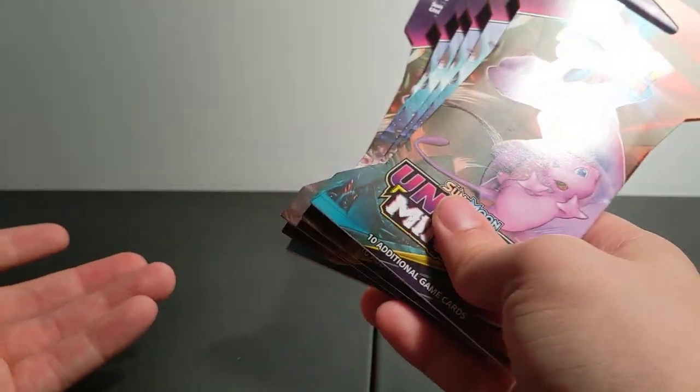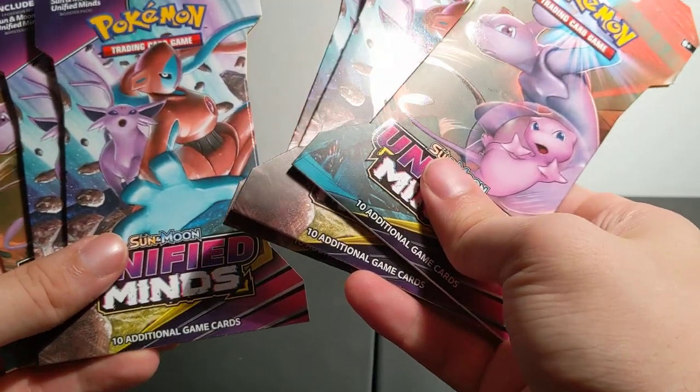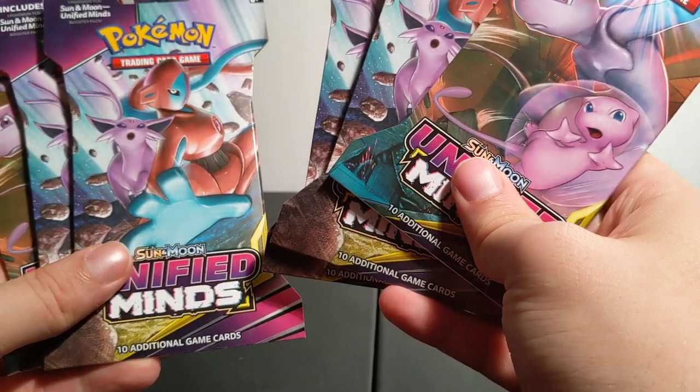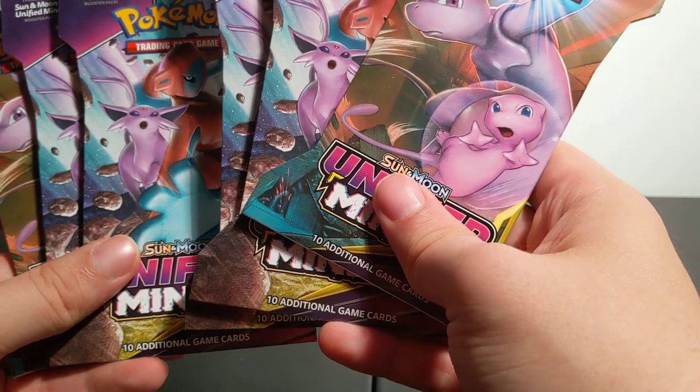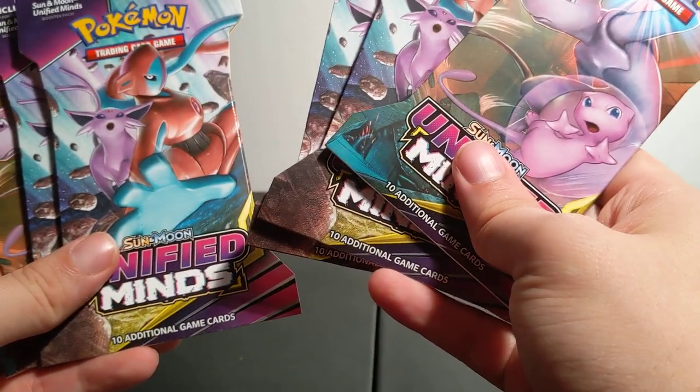It occurs to me, oh my gosh, I'm an adult, but I can still collect cards. And I would be collecting them, not so much to play with them anymore. This would more like be for collecting them like fine art almost.